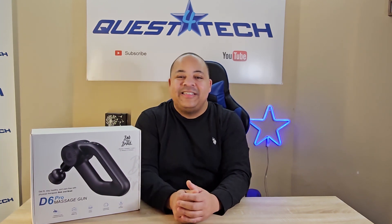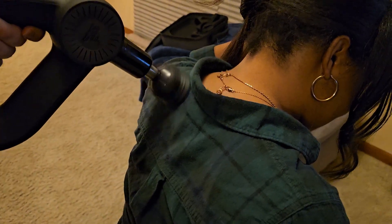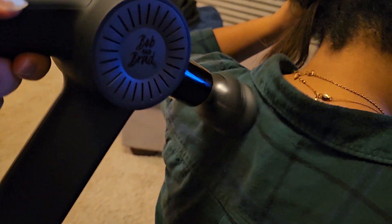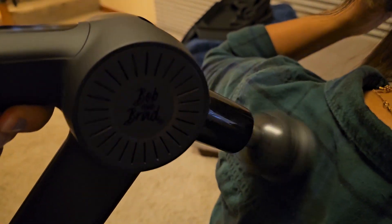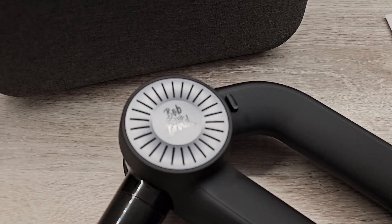We've talked a little bit about other massage devices on this channel and how great they are for you, but not all massage devices are created the same. The D6 Pro massage gun is absolutely one of, if not the best, for the price. So let's jump right in and see what you get in the box.